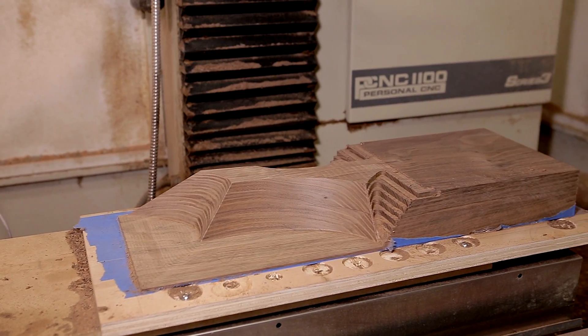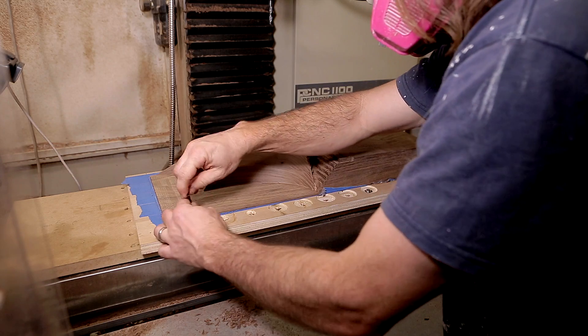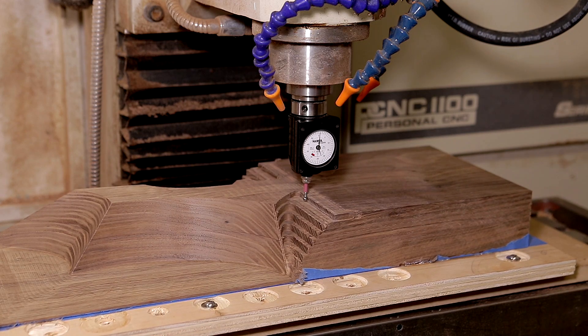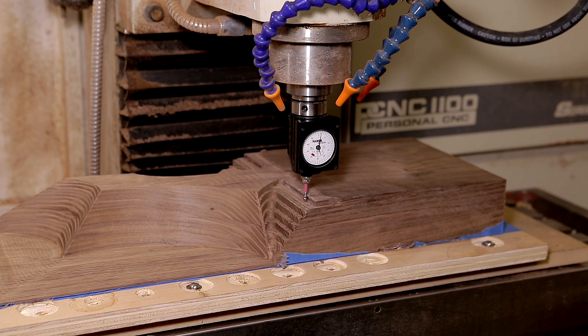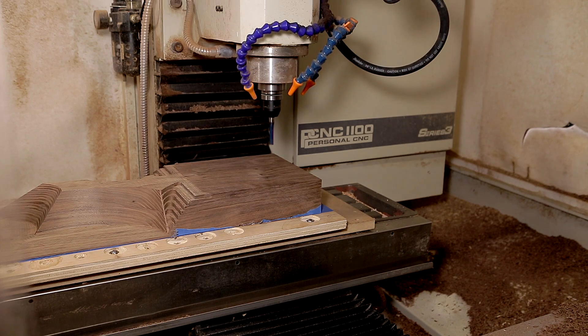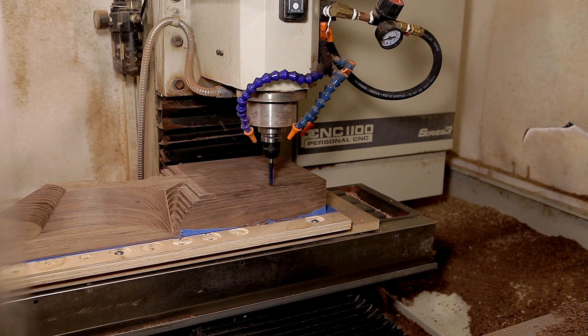So now I have half of it cut out and I can loosen up my bolts on my movable spoil board and move it over a bit. Then I can indicate in — or tram in — the piece by the portions that I cut beforehand. This way I can get it perfectly aligned and also have a new location to do my XY origin. It's always a bit nerve-wracking watching the bit plow down into your piece and hoping you didn't mess up, and in this particular case everything was okay.